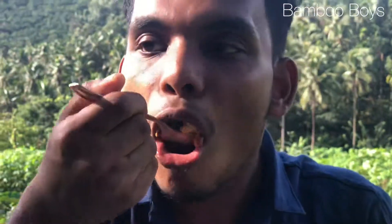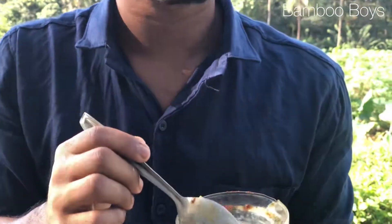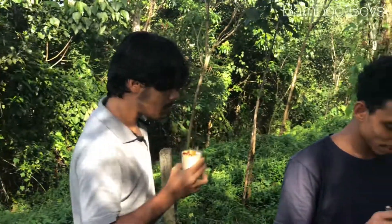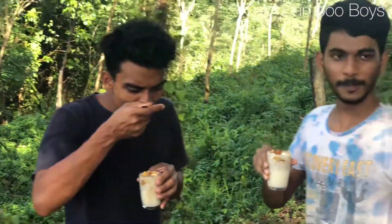Ok, let's test it again. It's not good. It's good. Where is it? It's good.